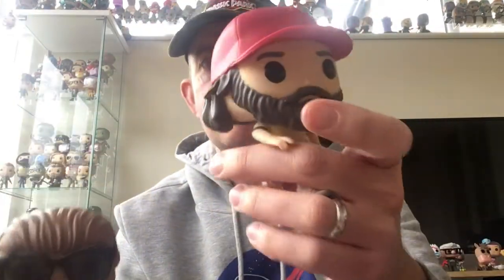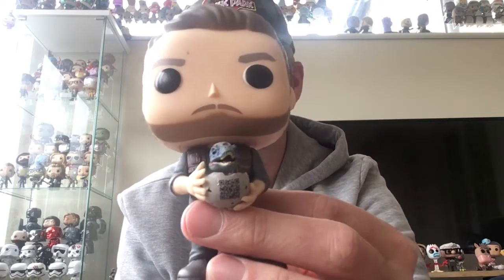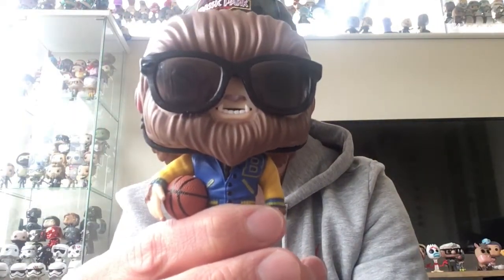So three movie pops: Forrest Gump — San Diego Comic-Con exclusive; Jurassic World — Owen with Baby Raptor, Blue; and Scott Howard — San Diego Comic-Con exclusive from Teen Wolf. For me, nailed it again, another brilliant month. Let me know in the comments your thoughts. If you're new to the channel, check out some of my other Pop in a Box unboxings. I'm using the site correctly — that's all you've got to do. Follow the process, thumb up and down, and you can get some really good value.